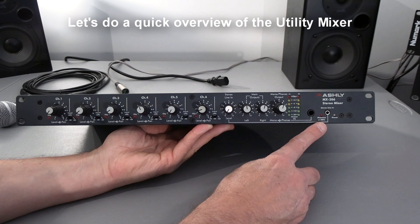This is an Ashley MX-206. It's a stereo mixer. It has six channels. It can either be mic or line. It has a stereo line in, and the RCA is on the back.